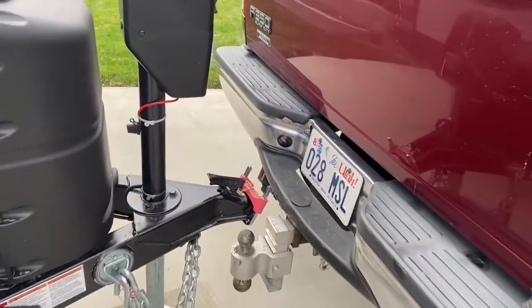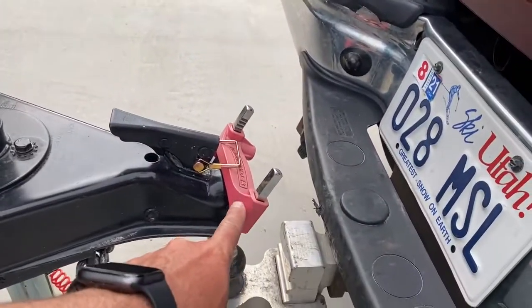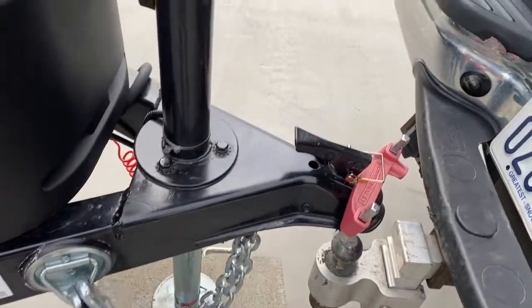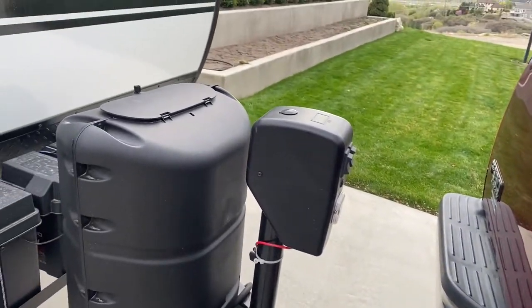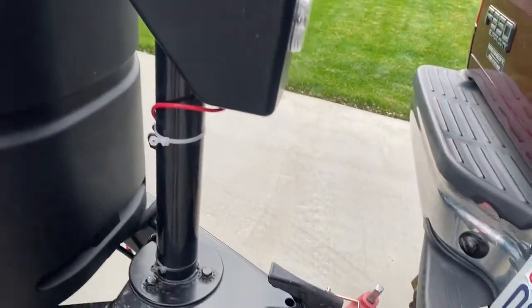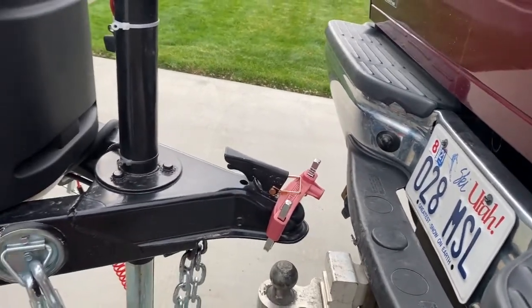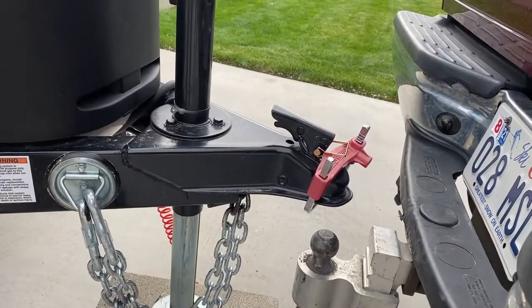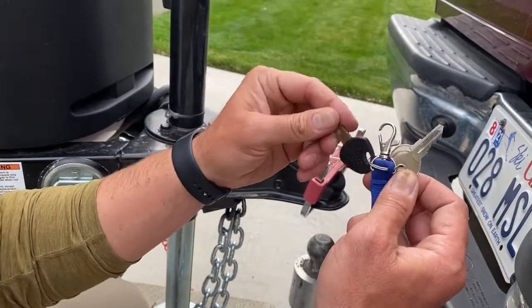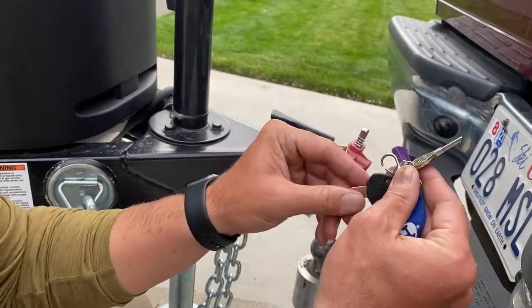When you pull up, you're going to have a trailer lock — this red part right here. Then you have chains, electrical, and your electric jack. On this specific model it's an electric jack, and I'm going to show you how to run all these. The first thing is removing the trailer lock.